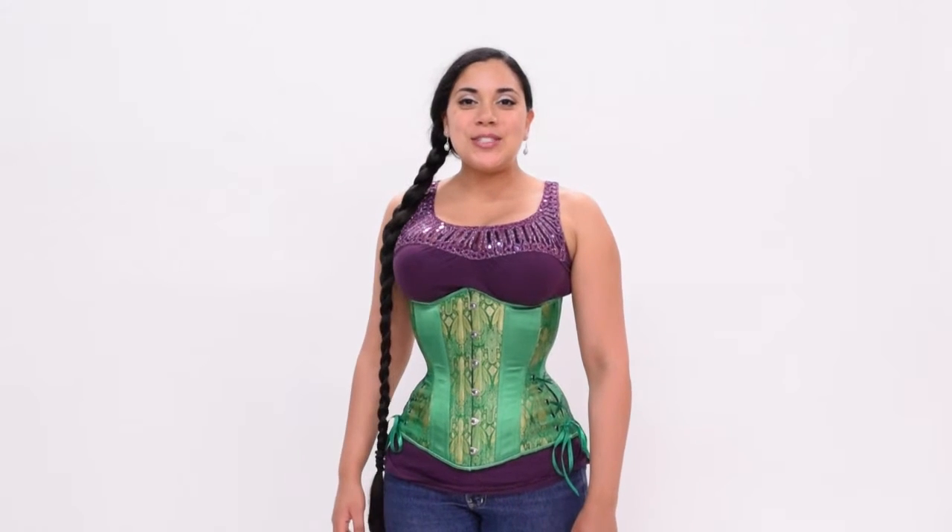Hi, this is Lucy from Lucy's Corsetry, and I am here in Austin, Texas at the Timeless Trends headquarters. In this video, I'm going to discuss the differences in the length and fit between the long cut underbust, the standard length underbust, and the waist cincher.